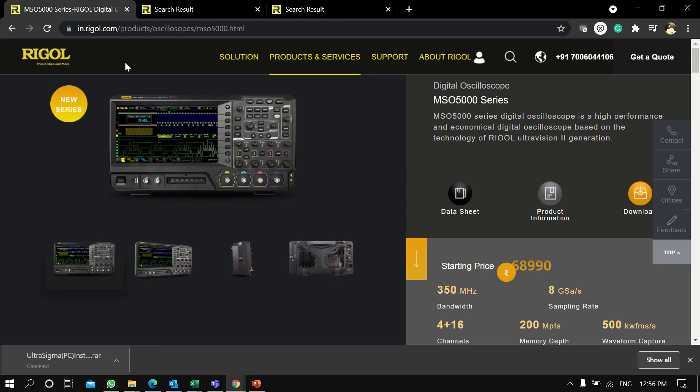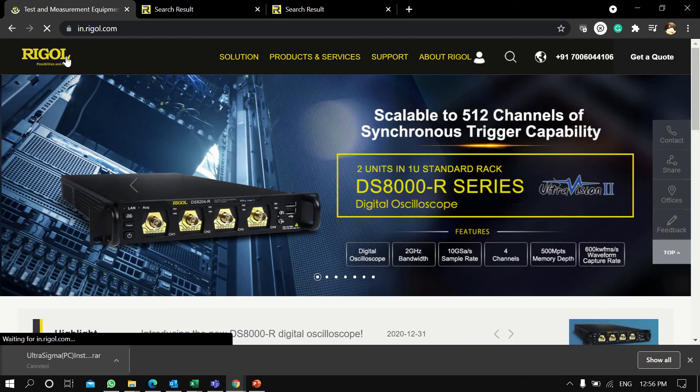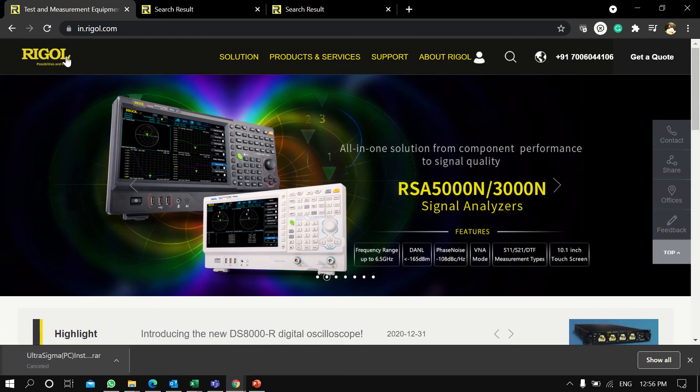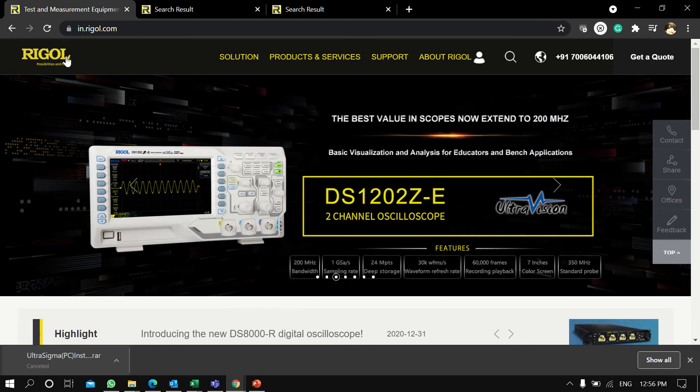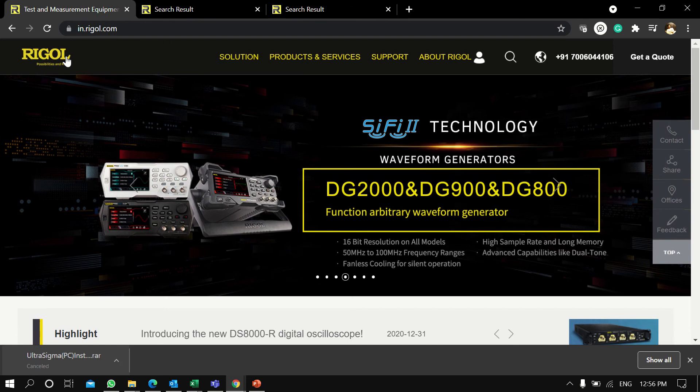Hello, myself Prabansky. Today we'll be demonstrating how we can connect Rigol oscilloscopes to the PC remotely. I have a Rigol DS1054 with me and I'll be taking remote access for that.